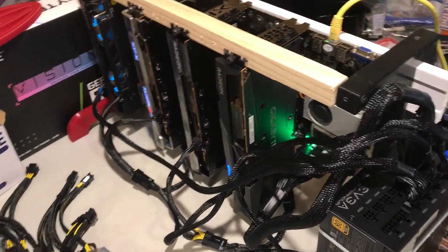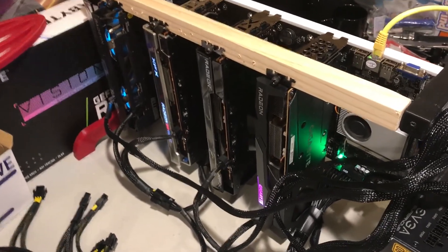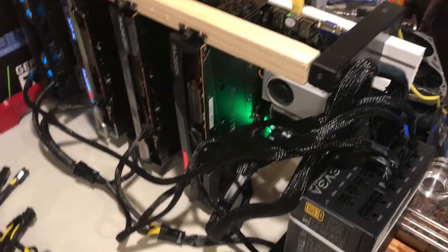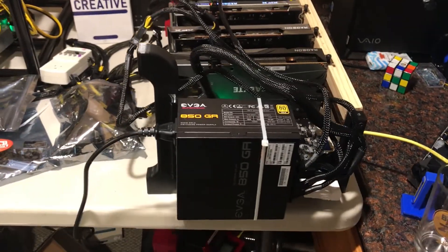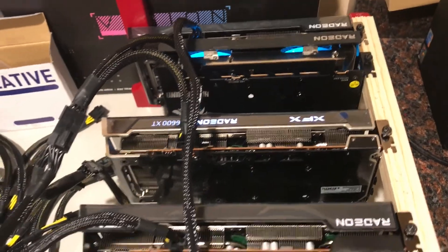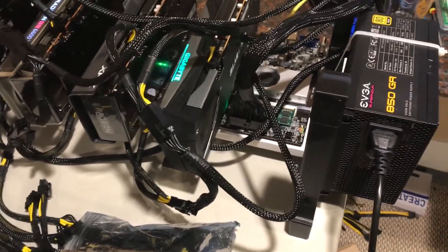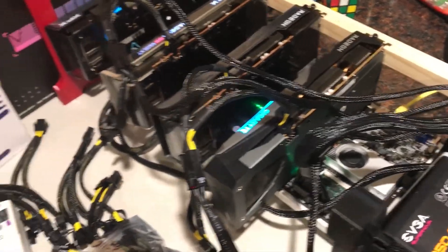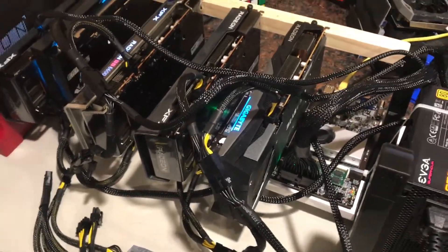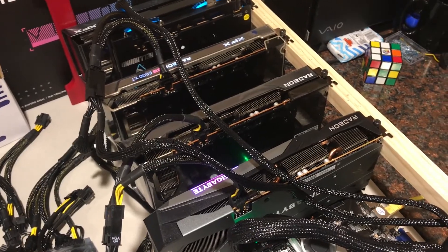There you go guys — it's going. I'm going to move it into a different room because it can't stay here since I also work in the basement, and my coworkers are going to wonder what all that noise is. This is it vertical, and this is it laying down so you can work on it. I'll leave a link in the description of the livestream where I put all the cards in — it was pretty straightforward: drop it in place, screw it in, put all the power connections together. Thanks for watching — please leave any comments or questions down below, leave a like, and take care guys.